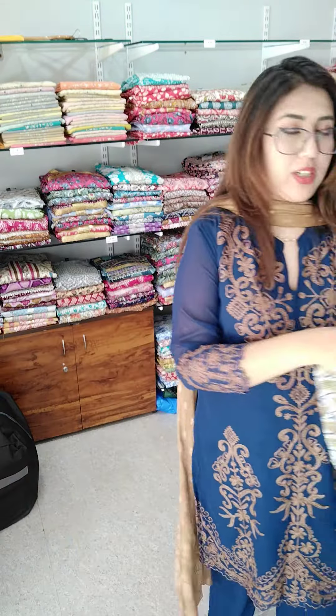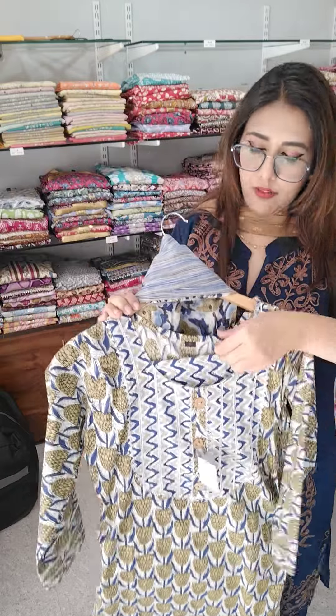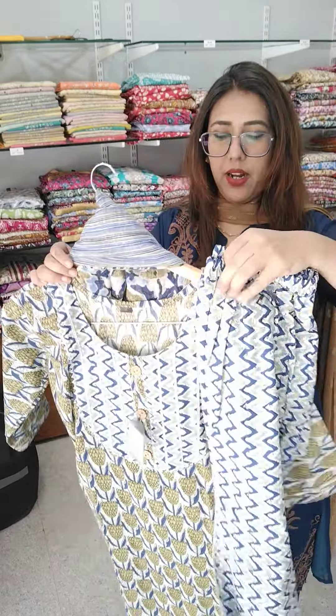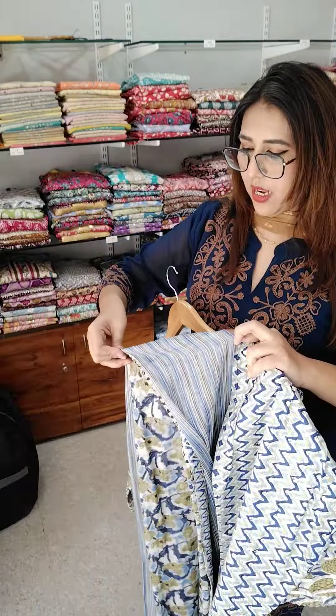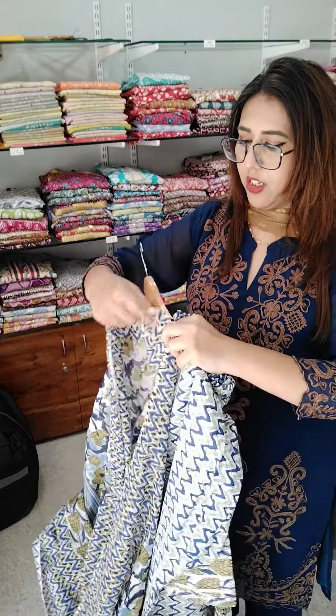Next is this one, which is only medium — a 3-piece set, pure cotton, ₹499. Only 38 available. It is a very beautiful indigo blue — only last piece at ₹499.